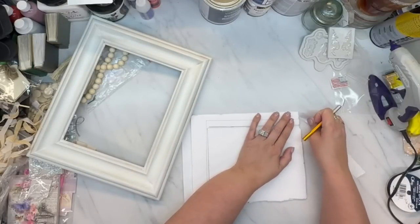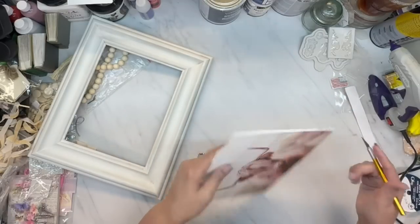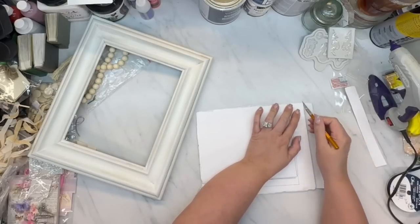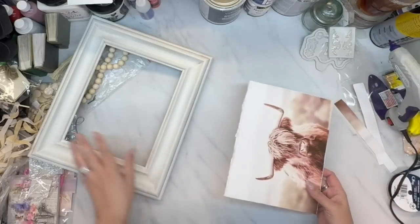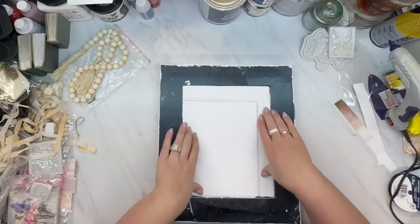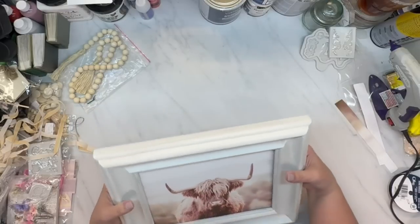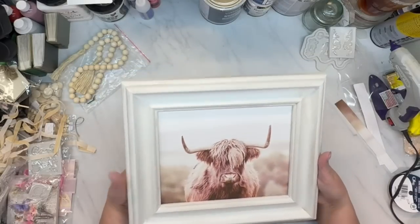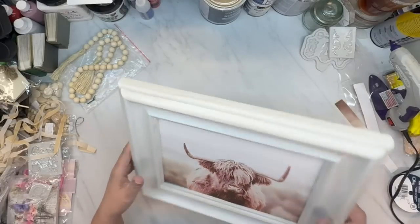I cut down the edges of this picture. I got this exacto knife from Temu and I need to change the blade because I've used it a lot and it's obviously a little dull. Look how that looks in this frame — oh my gosh, gorgeous! I love my cow. I've got to think of a name for him.